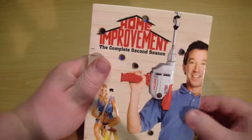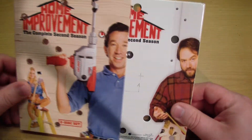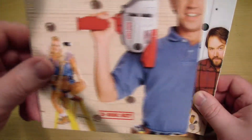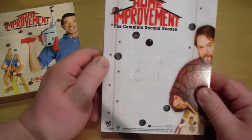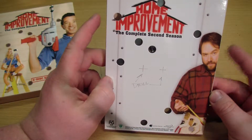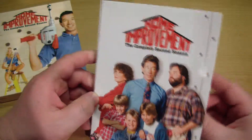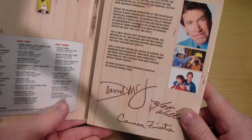Do we have any Home Improvement fans out there? It's a good show — probably Tim Allen's best thing, I think it's his funniest. The holes are cut through the packaging and then they go in through here to get a picture of Al and a picture of the cast, and then some more artwork.